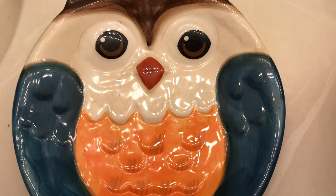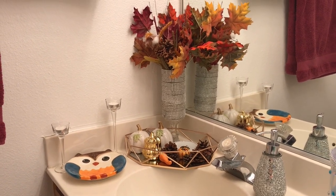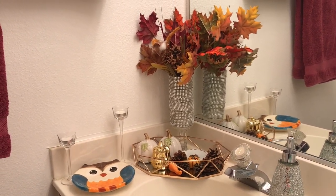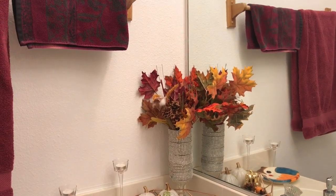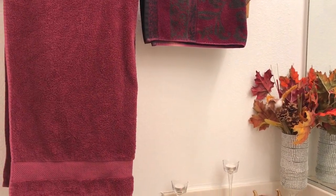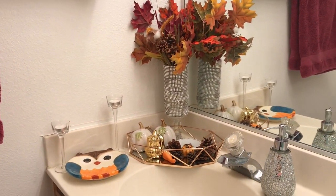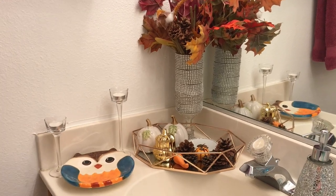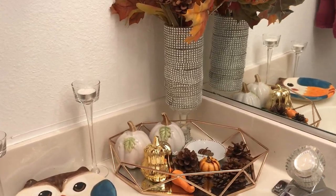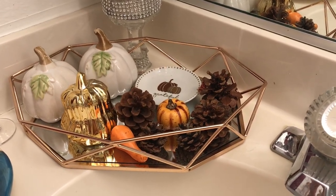I hope you guys enjoy — now let's get started. Here is my fall bathroom vignette. I'll give you a little overview. Here's my little tray that I'm using — it's an octagon shape tray.